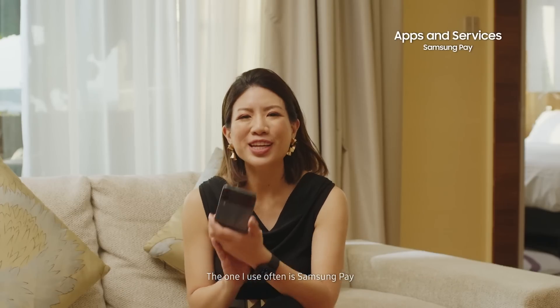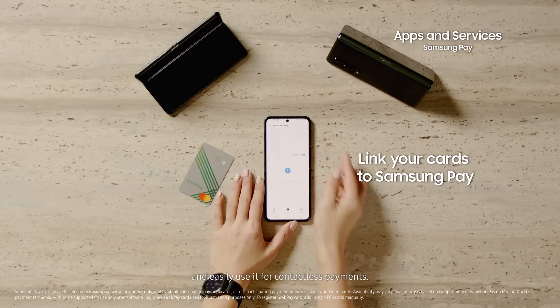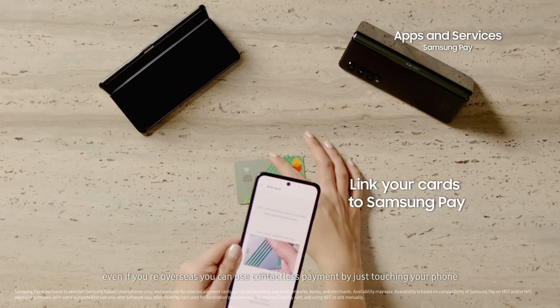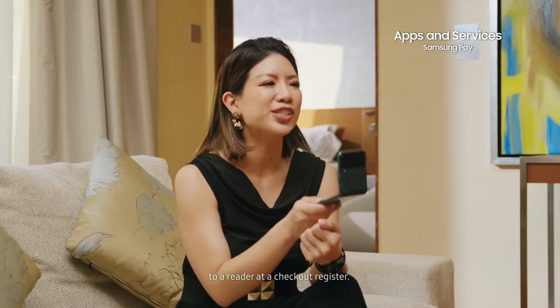Samsung Pay. The one I use often is Samsung Pay. You can very quickly link your credit card to Samsung Pay and easily use it for contactless payments. These days, no matter where you are, even if you're overseas, you can use contactless payment by just touching your phone to a reader at a checkout register.